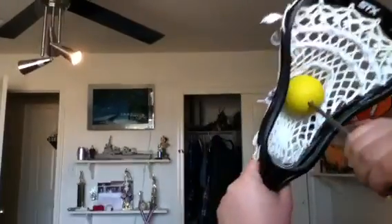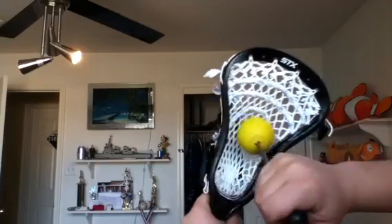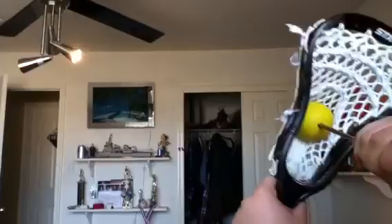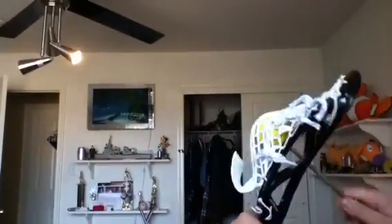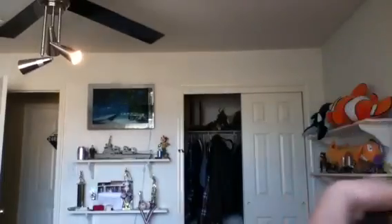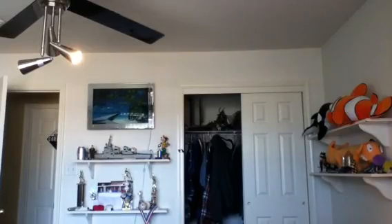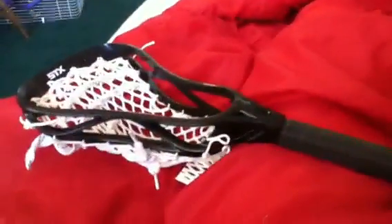You don't want to go down here — you want to go pretty much up here, towards the top of the pocket. Pretty much do that. It already made a pretty nice pocket. And yeah, that's how you make a pocket pounder — see you guys!